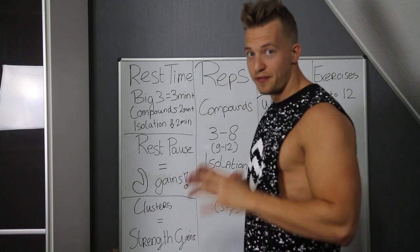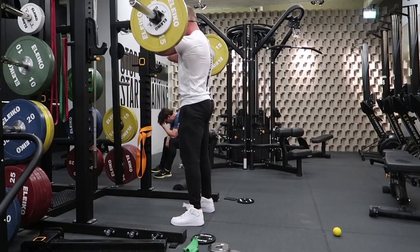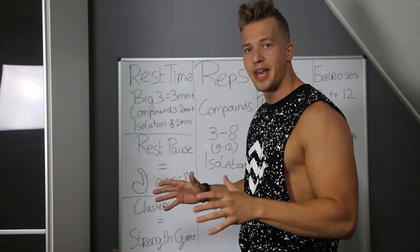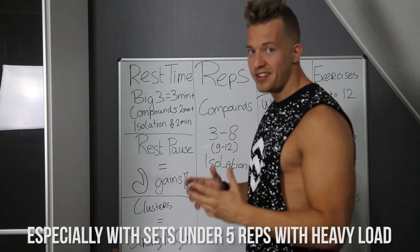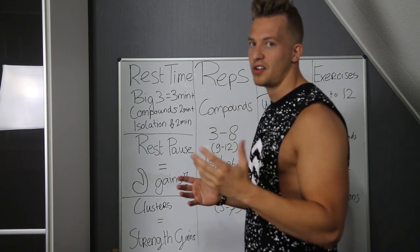You want to be recovered for your next set so your form stays on point, because deadlifting, squatting, and bench pressing are pretty hard. Does this mean you can never rest under three minutes? Of course you can, but when you really want to build up more strength and want to be injury free, I recommend resting three minutes or longer. Especially on squats and deadlift — bench press, maybe one or two minutes is also okay.